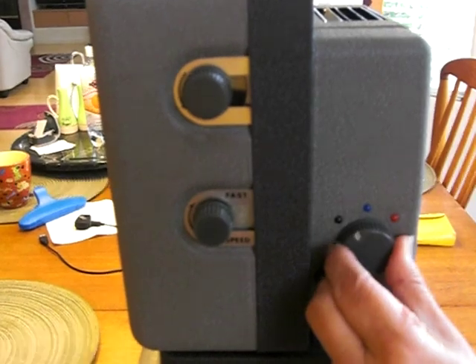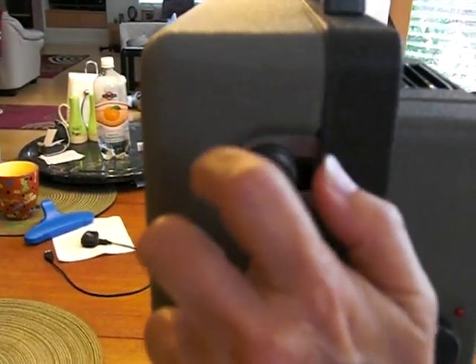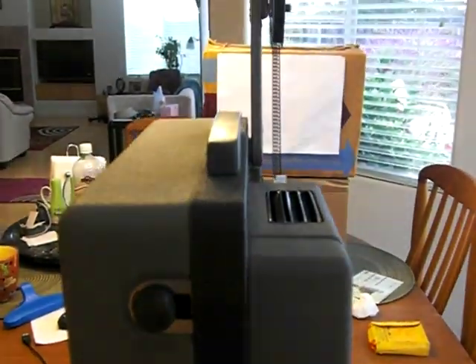You start first by just going to blue, and then you give this a spin counter-clockwise to get the film going. And you'll see now the film is going.